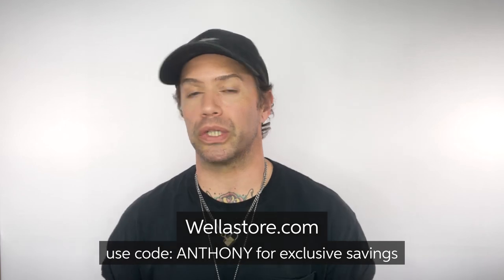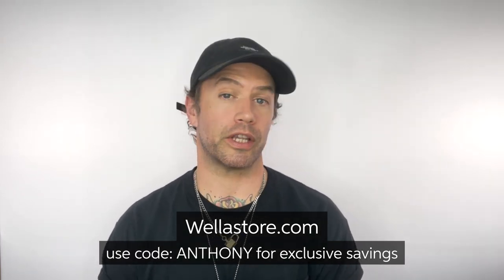Go to wellastore.com and use the code Anthony at checkout for exclusive deals.